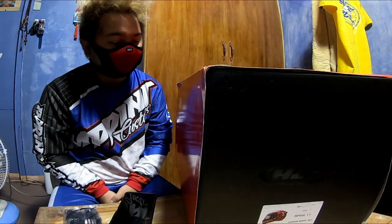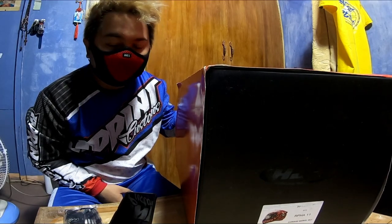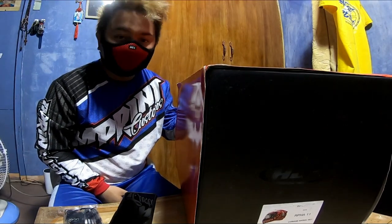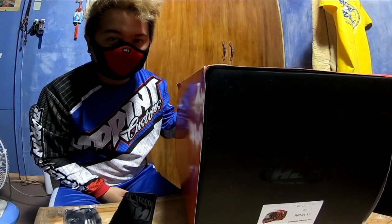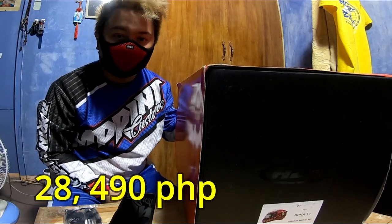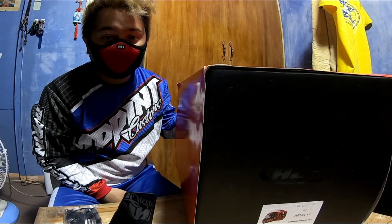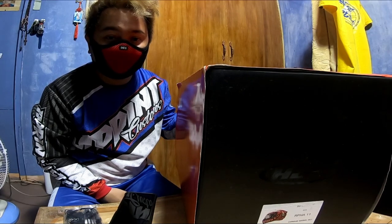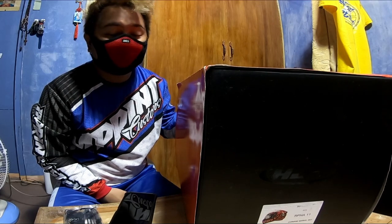So for today's vlog, we're unboxing this again to show you what's inside the RPHA 11, what kind of helmet this is, and why it's so expensive. The price is ₱28,490. It became available this July and it's available at stores like Team Graffiti, Casco Market, and other well-known helmet stores.